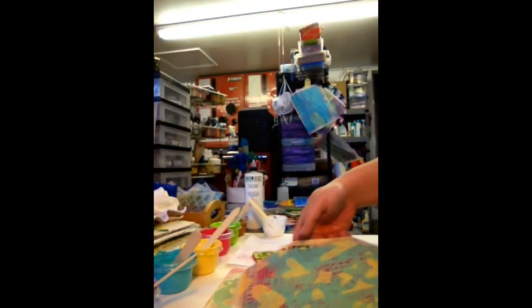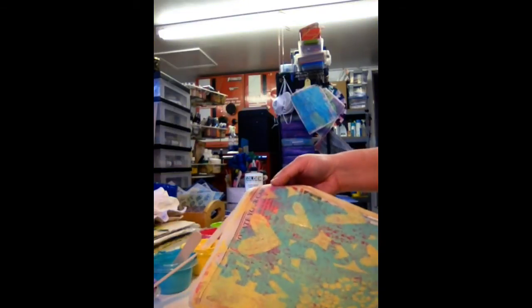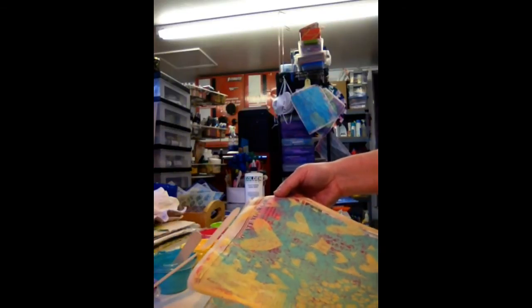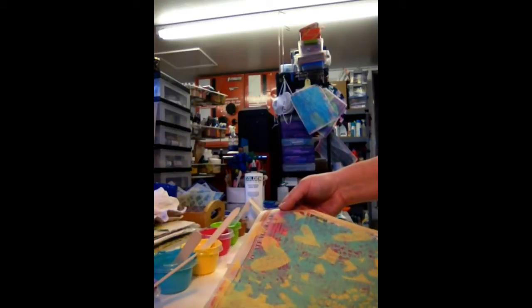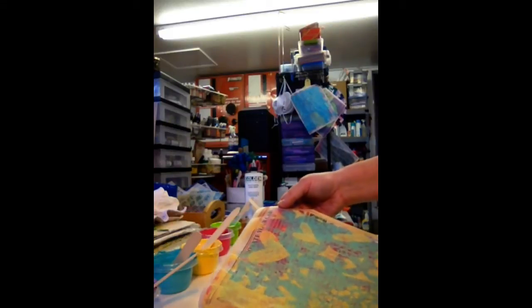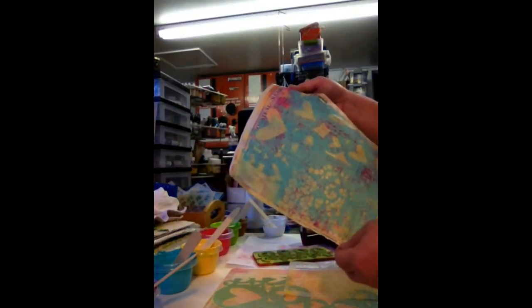I'm noticing that the paint doesn't absorb into the jelly plate at all — a lot more of it comes off on the paper than when you use craft foam. I don't know if putting more glaze or retarder on the craft foam before you start would help or not, but it's a pretty good substitute. The jelly plate will definitely make a nice, pretty print.